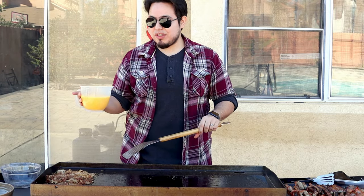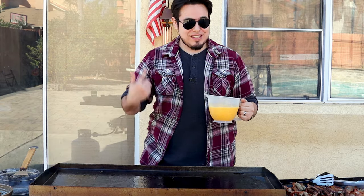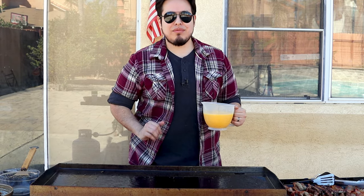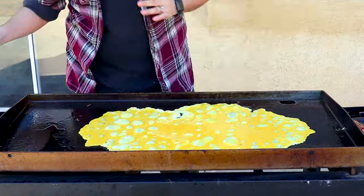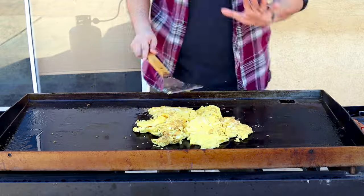We have our hash browns off to the side, just cooking a little bit more — we're going to take them off right here in a bit. Last but not least, let's get our eggs on the griddle. These are going to cook up fast, so we're going to work quick here. And now the fun part — we're going to assemble our burritos. We're going to get our tortilla on here, heat it up just so it's pliable, get all our filling ingredients in, roll it up, put it back on, and get a nice toastiness on there.